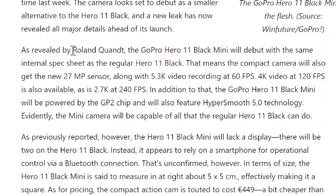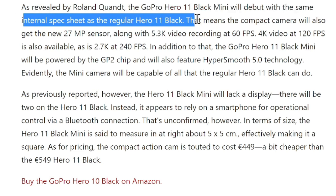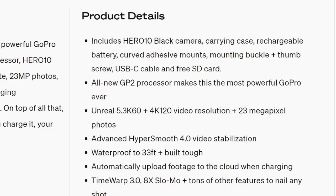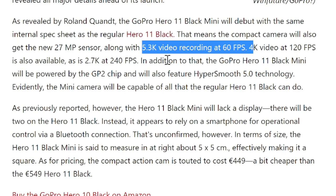On further specs revealed by Roland Quant, the GoPro Hero 11 Black Mini will debut with the same internal spec sheet as the regular Hero 11 Black — that's great news. It just doesn't have the display at the front and at the back. That means the compact camera will also get the new 27 megapixel sensor. So GoPro Hero 11 Black, the big brother, is also going to get the 27 megapixel sensor — an improvement over the predecessor's 23 megapixel photo. The video resolution for the Black Mini is expected at 5.3K 60fps, 4K 120fps, and 2.7K at 240 frames per second — the same as Hero 10 Black.